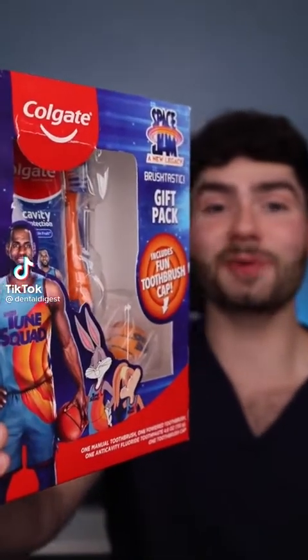Let's find out what Lebron James Space Jam Toothbrush Kit will do to clean my stained teeth. It's disclosing time. Let's check the before results.